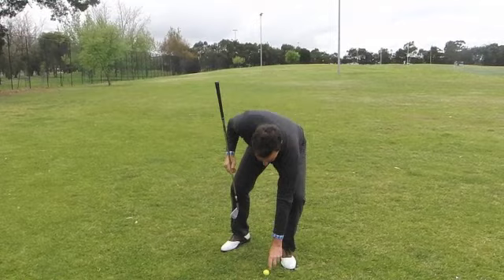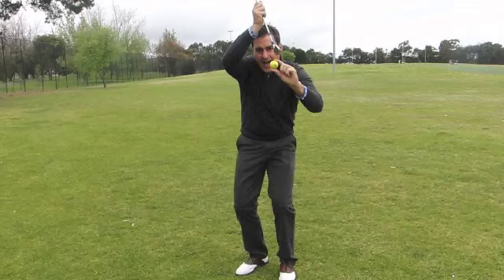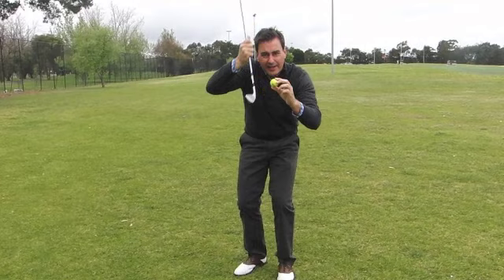See this ball? It's only three centimetres tall. If your club is coming up, it only has to come up a centimetre and a half, and you hit it right in the belly. That's number one, just for getting a golf ball in the air — don't try and help it up.